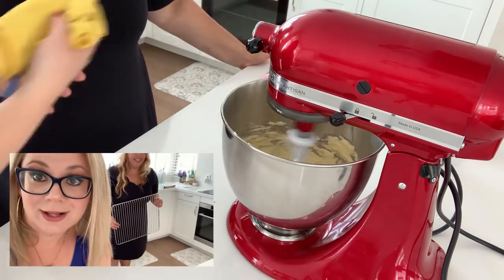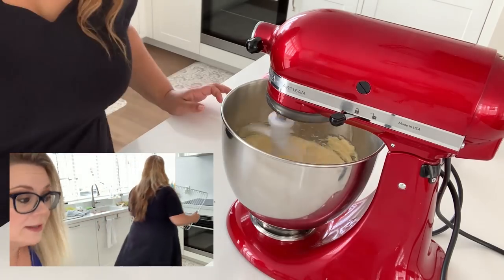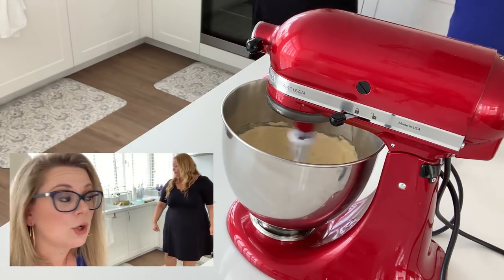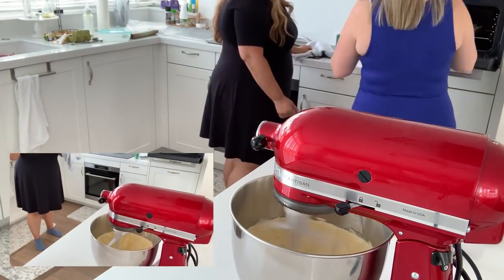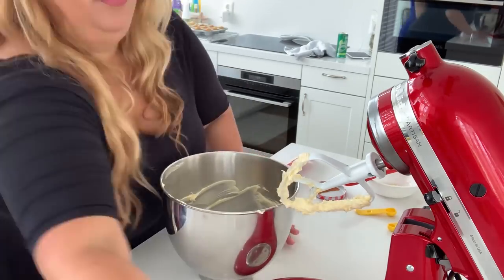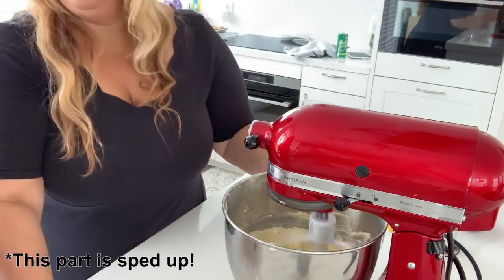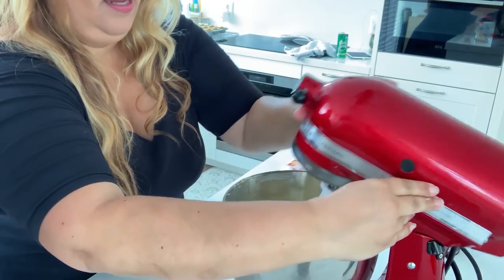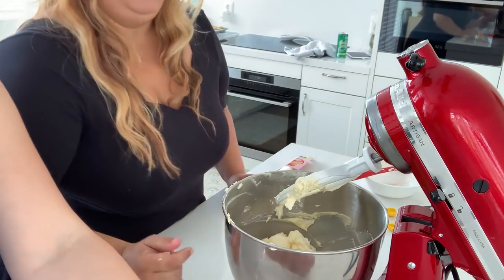Breaking news — while the butter was doing its thing, we checked on the cupcakes and they're done! We're going to take them out of the oven and put them on a cooling rack — in the muffin tin just as they are. We'll continue with the butter. Now we're adding half of the icing sugar.